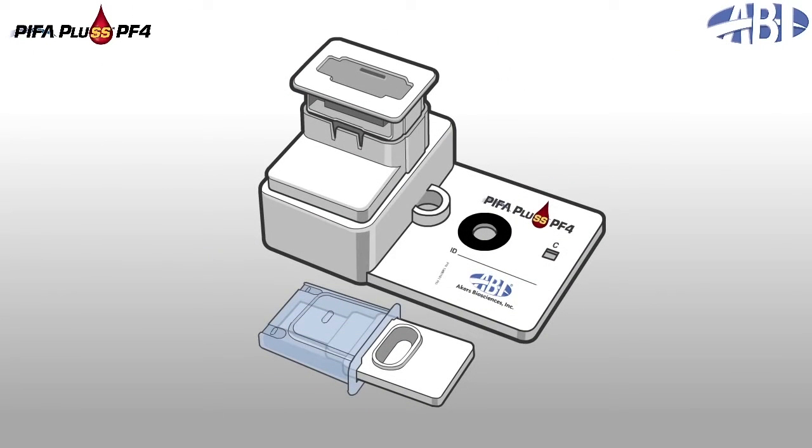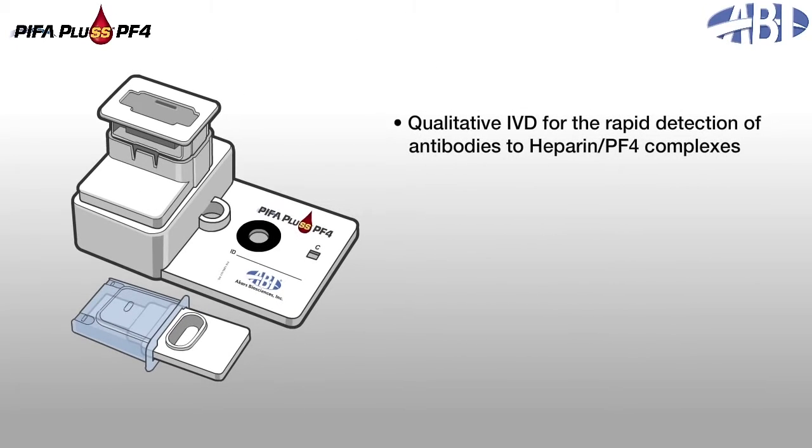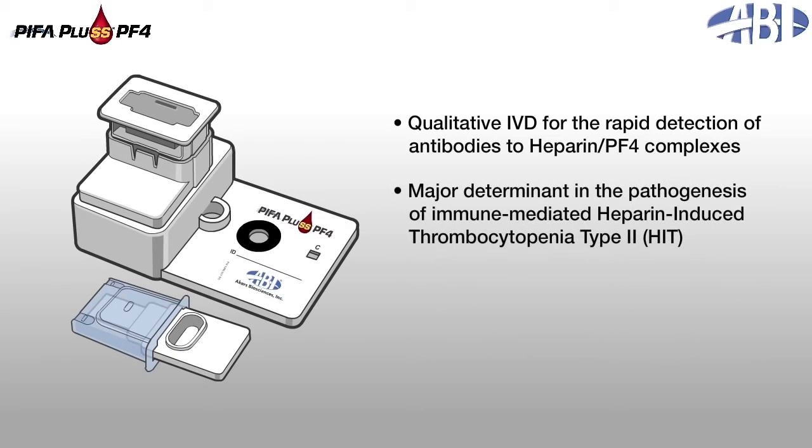PIFA Plus PF4, developed and manufactured by Akers Biosciences, is a qualitative, in vitro diagnostic device designed for the rapid detection of antibodies to complexes of heparin and platelet factor IV. These antibodies are a major determinant in the pathogenesis of immune-mediated, heparin-induced thrombocytopenia, referred to as HIT type II, or HIT.